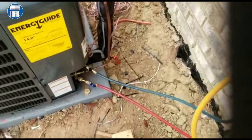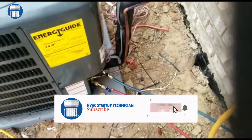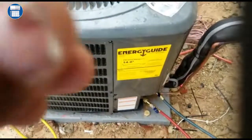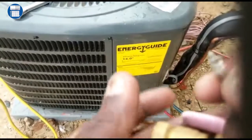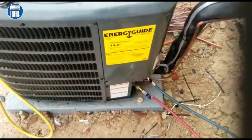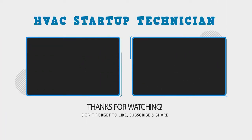Alright guys, thank you for watching the video. This is how you pump the unit down and bring all the refrigerant back to the compressor. I'll go ahead and replace this Schrader — it's simple, just putting the Schrader back into the liquid line. Thanks for watching, bye!